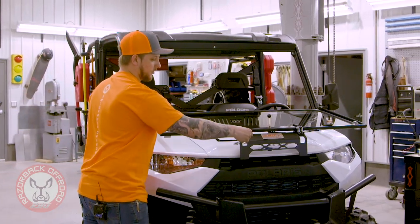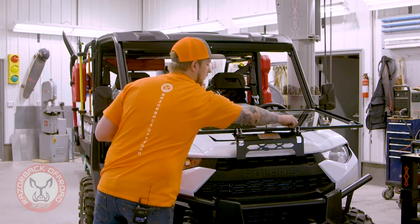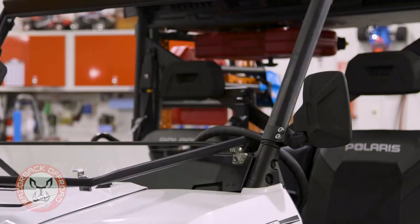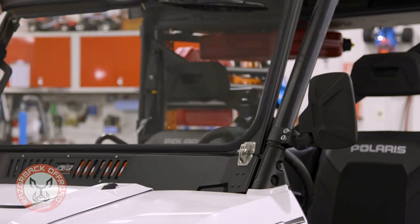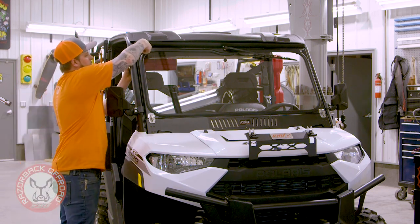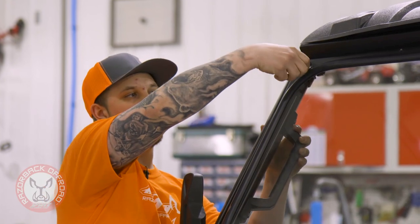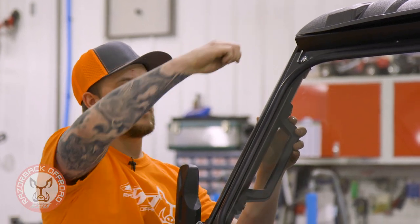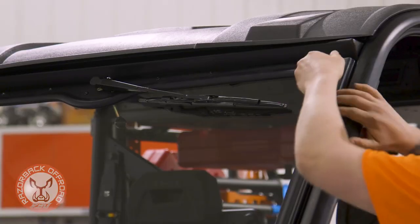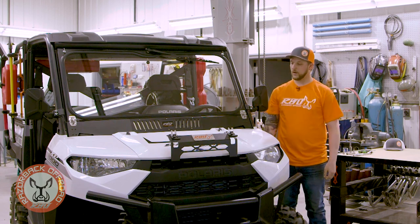It folds up real nice and easy — you can latch your rubber latch down and it'll hook onto the front, that way when you're going down the trail it's not bouncing around. Your window folds right up, it'll clear your mirror nicely. We really made sure to gasket this tight around the edge, so you'll compress your gasket, turn your latch, come right over to the other side, and you're latched in and ready to head down the trail.